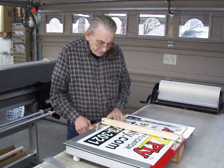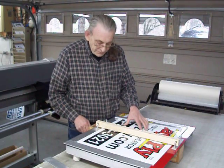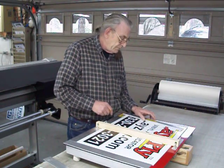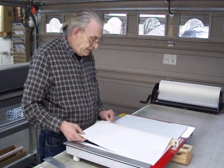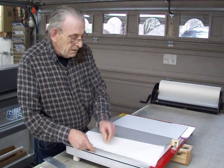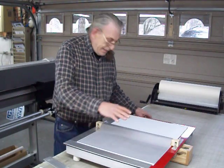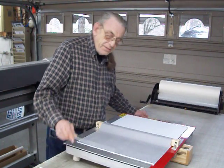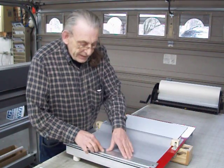Snap that right off there. Release this thing, shove this over to your second position, lock it in. Take your second side, peel this off. As you can see I'm not using any tape, application fluid or anything. Just pack that right on there like that.